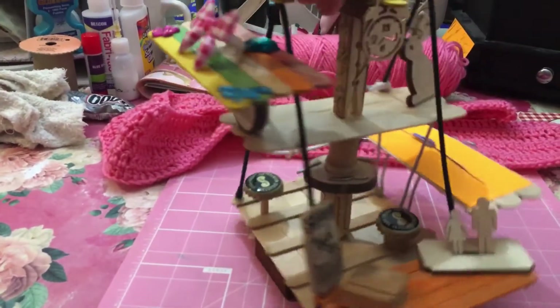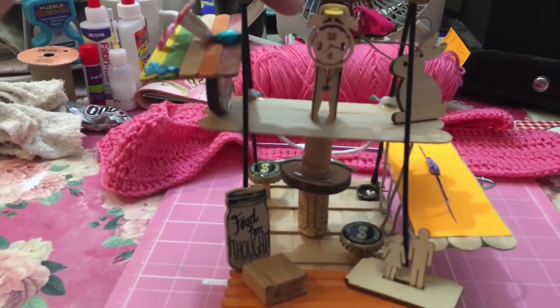So far that is my assemblage project. I hope y'all enjoyed it. I am really enjoying and having fun working on this.